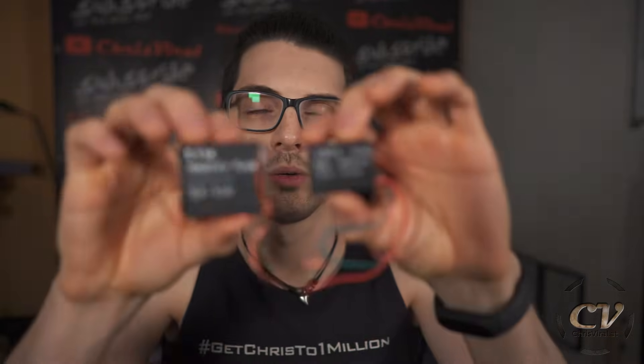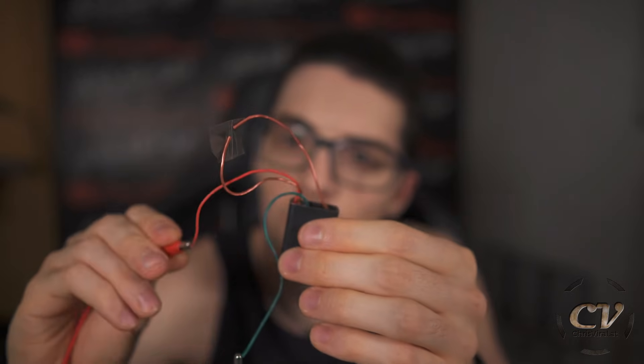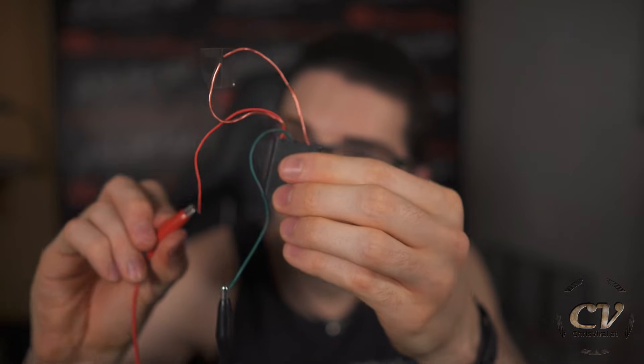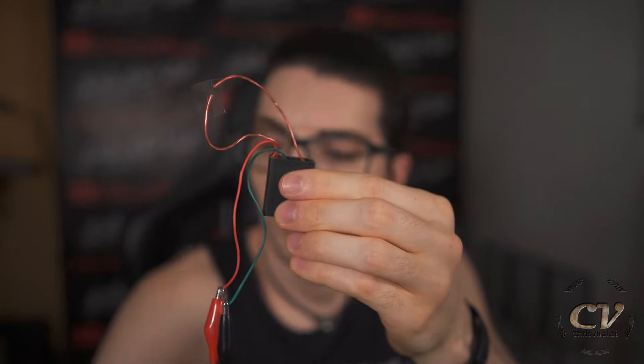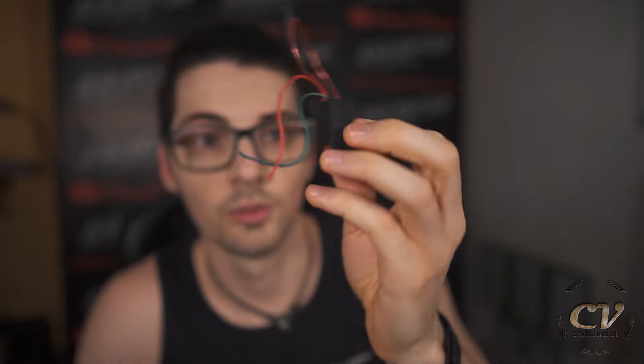There's yet another pulse module, and there are two rectangular ones — a big flat one and a smaller thicker one. Let's test the smaller one. Why is this one completely dead? Let's up the voltage. At 6.2 volts — oh my god, it just did something. Back to four volts it won't do anything. Up to 5.2 — nothing. So this one needs a higher voltage, that's crazy.